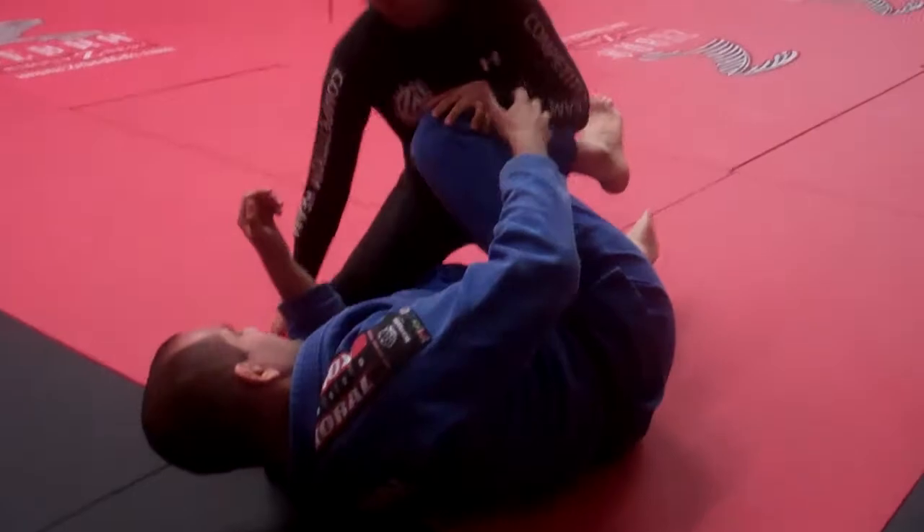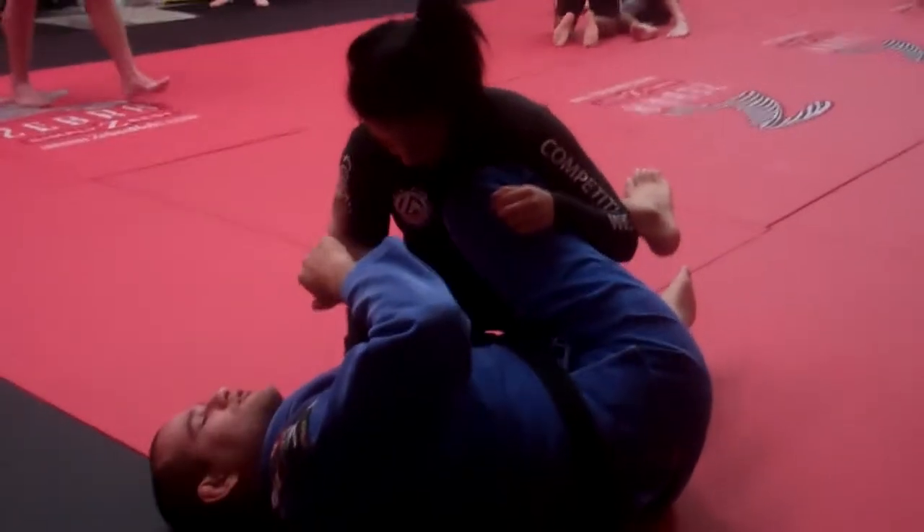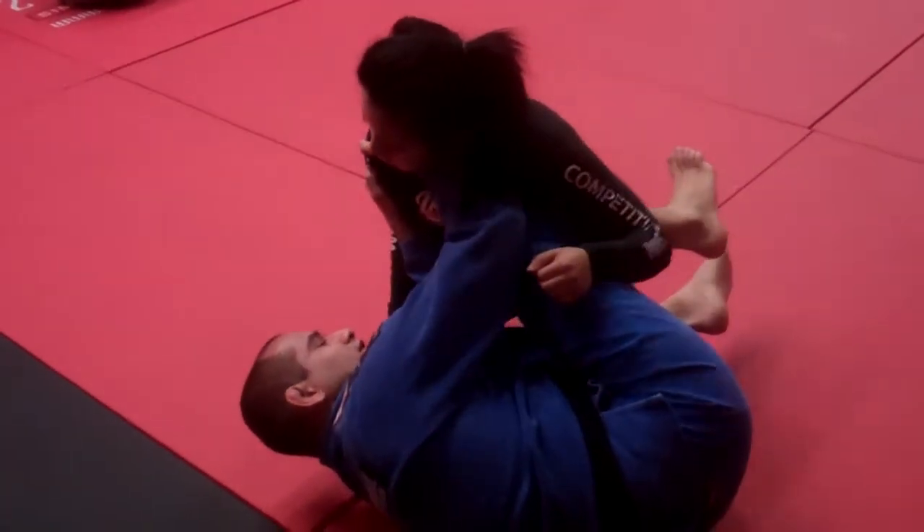What I like to do is start half guard like this — your head on the triceps. I'm having my elbow touch her, my forearm is on her here.